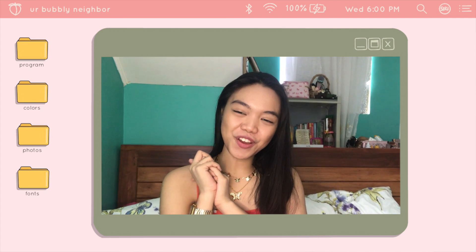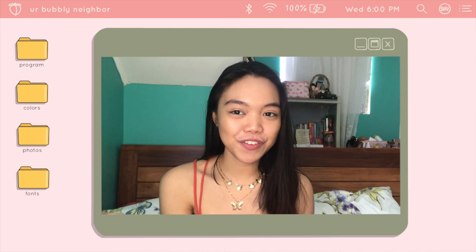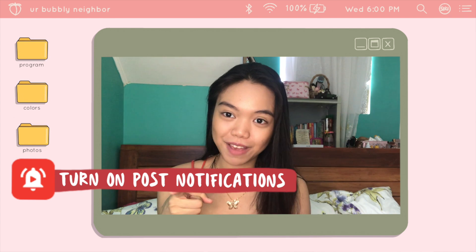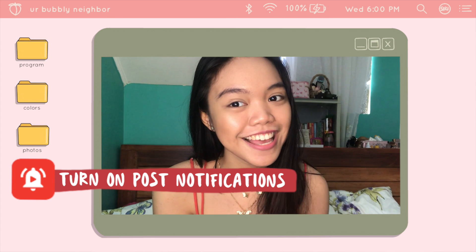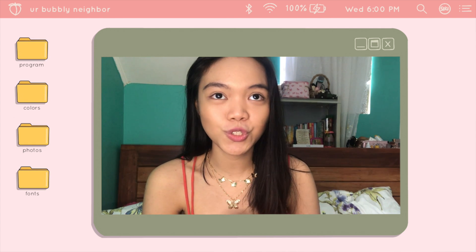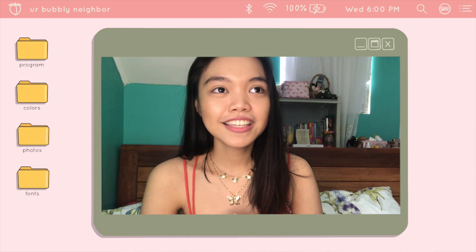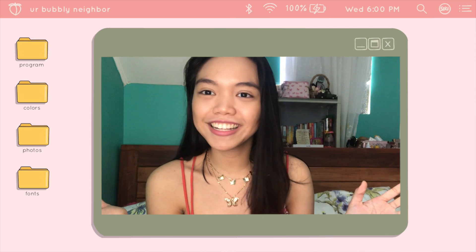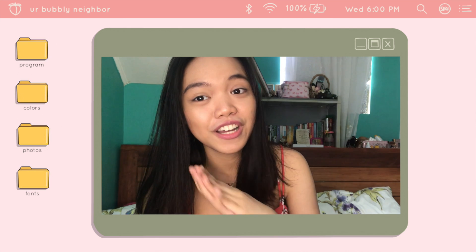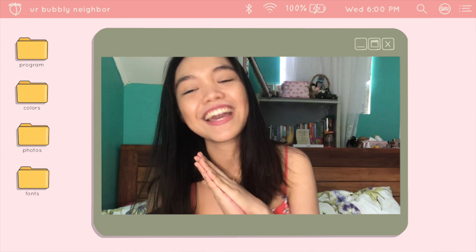That's it for today's video, guys. I hope you liked it and I hope you learned something. If you did, please give it a thumbs up and click that post notification button so that you get notified every time I post. Comment down below any video suggestions, questions, or tutorial requests — I will be very glad to read them. Share this to your friends and help me make our little family grow. Subscribe if you haven't yet. Thank you so much for watching. See you in my next one — this is your bubbly neighbor, Kat, always reminding you to always be kind. Bye!